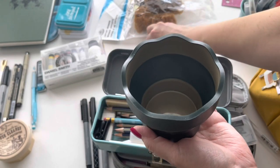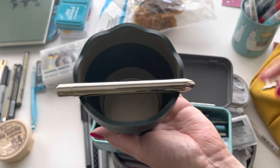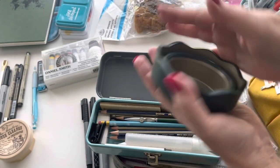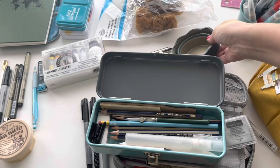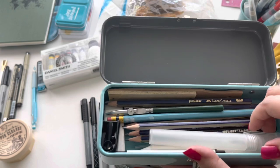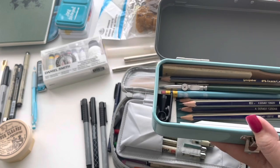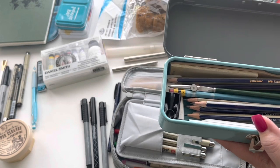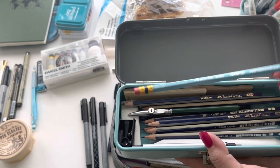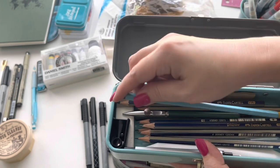It pops open like that and the brush can sit on it very easily - you can actually have two brushes at the same time. Super convenient, and I always have a water bottle with me. Another thing I definitely want to pull out of here is my water spritzer; that's going in. I have a couple - I'm going to leave this one at home.